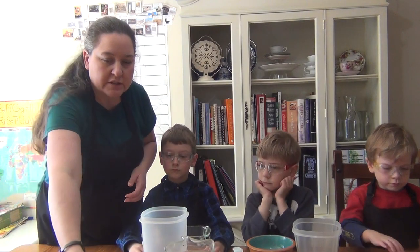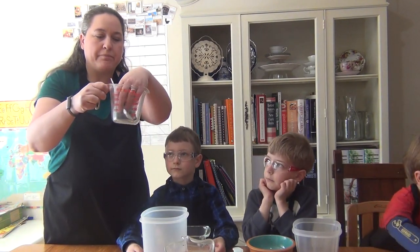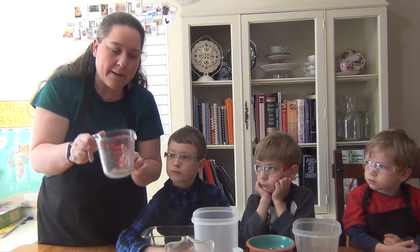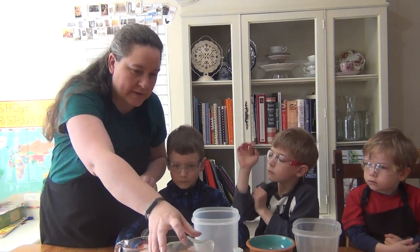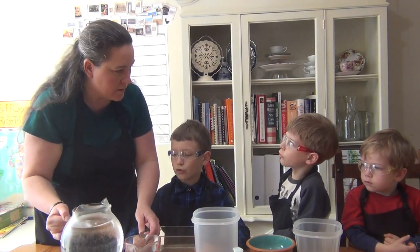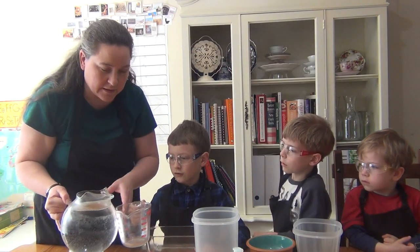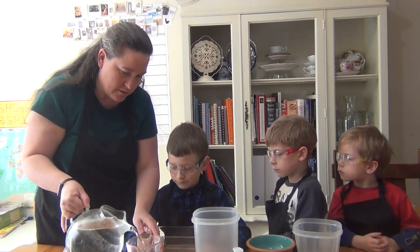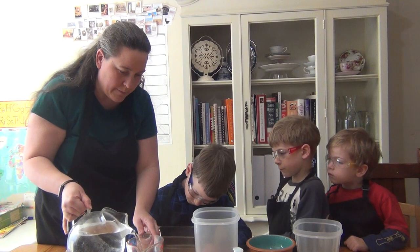The first thing we're going to do — I have my liquid measuring cup and I have some water. We are going to pour in one cup of water. I'm going to let Josiah start — it's a bit heavy so I'll hold it and he'll pour. One cup of water.